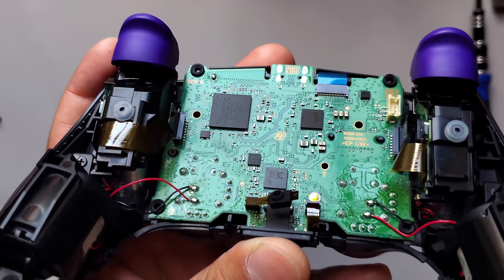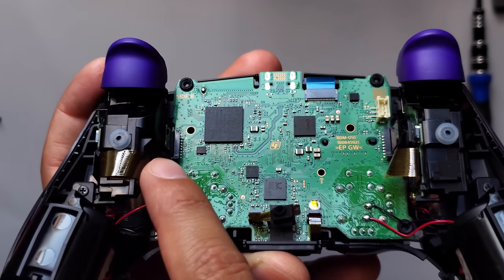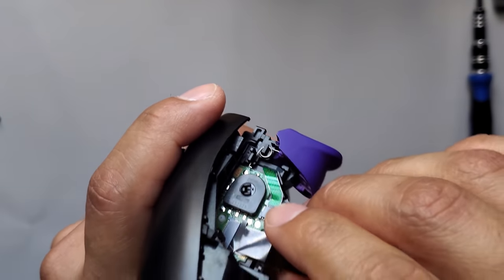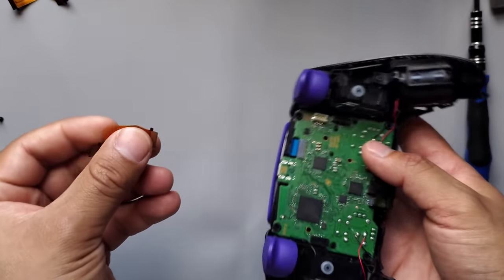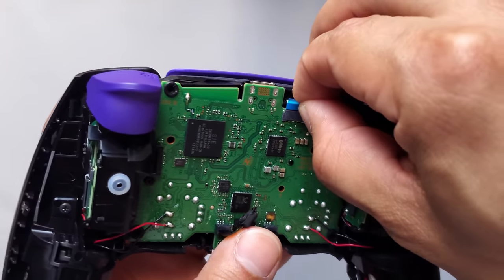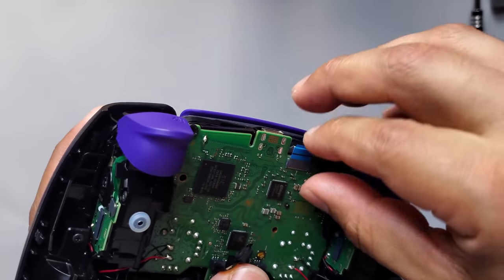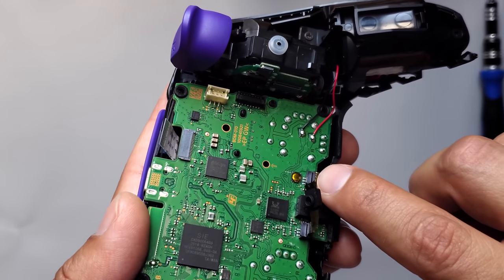There are two cables on the left and right side that you can remove because you're going to replace them with new ones. You also have two more cables you need to disconnect: the top one right here with the blue connector — make sure to straighten it out — and then this tiny one right here.